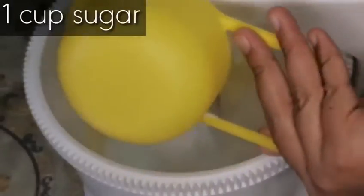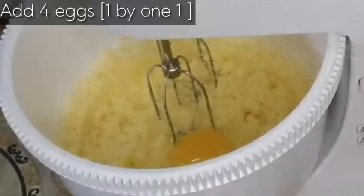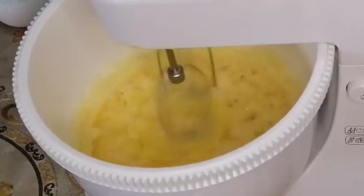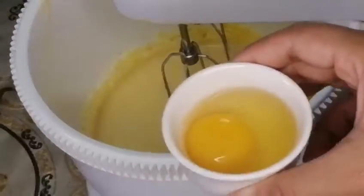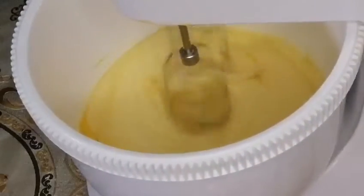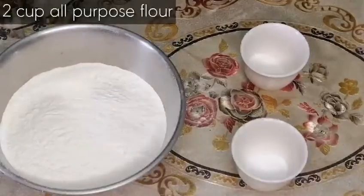Now we'll add one cup sugar and beat it again. Then we will add four eggs, one by one — add one, mix it, add the next, beat it again, and continue until all the eggs are incorporated.